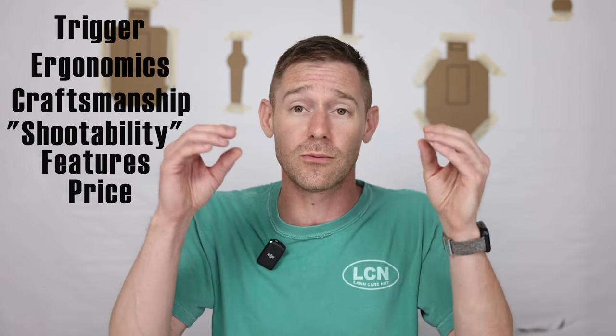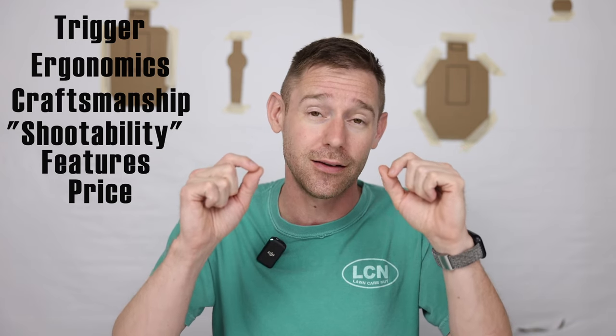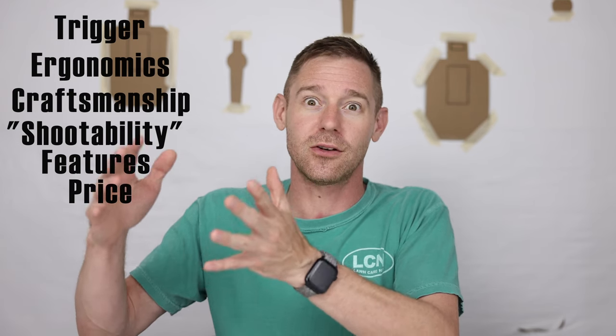All scoring is one out of ten. The price category is tough because you're reviewing guns that are absolute Ferraris in the firearms world. Do you really get that much more performance versus slapping a compensator on an MMP 2.0? The price score is out of all handguns available, not just 2011s. We'll give a total score out of 60 and do a running total throughout the series, keeping a top-ten list at the end of each review video.